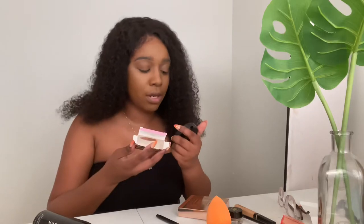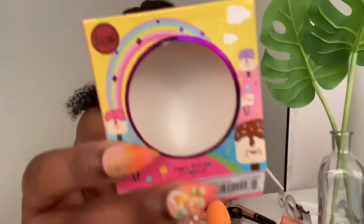So I got this one from Blush Mallow — oh, it's J Cat Beauty actually. It comes in a box like this. Let me open it and swatch it for y'all. Oh, it's real orange — real, real orange — just how I like it!